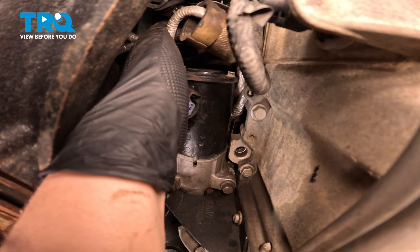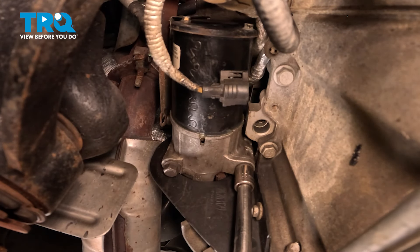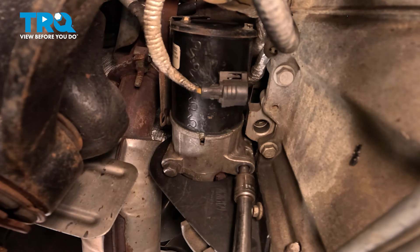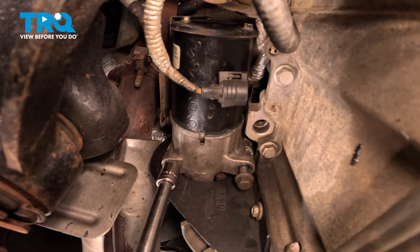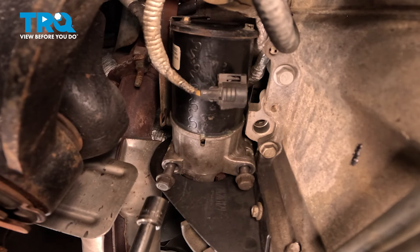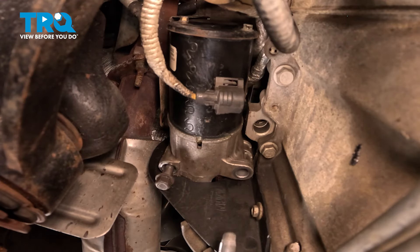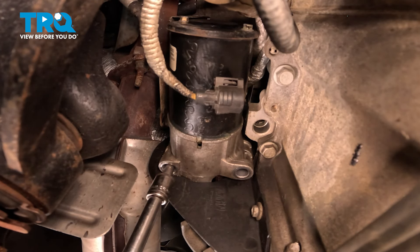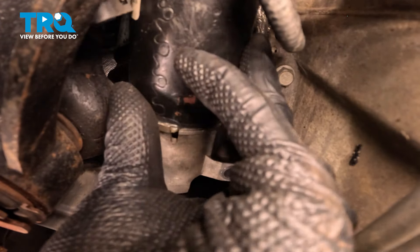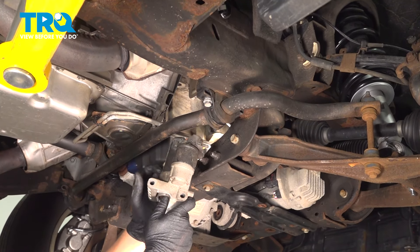There should be a bolt on the side of the shield that goes into the starter — ours is missing. Remove the two 13 millimeter bolts for the starter, then remove the two bolts and pull the starter out of the bell housing. Pull the starter down and out.